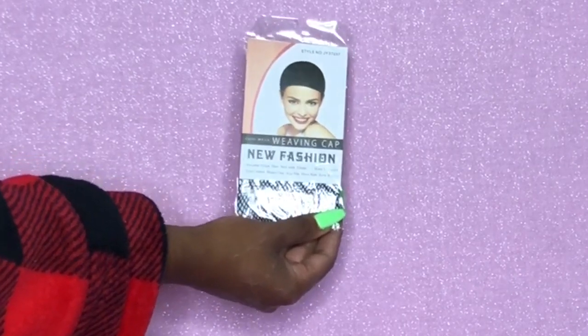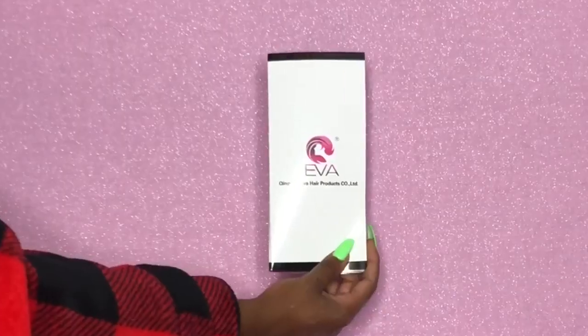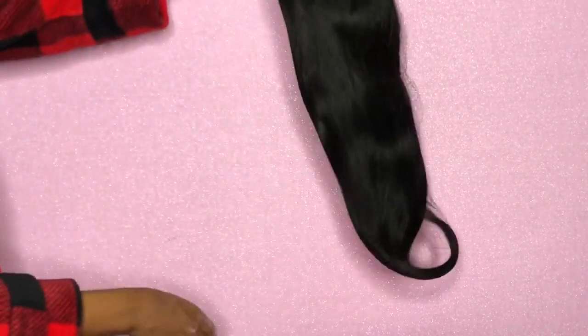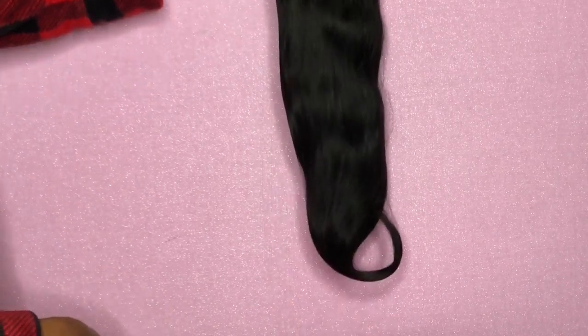They gave me a weaving cap, which was cool — too bad I used stocking caps. They also gave me a nail filer, which I don't know why that goes with the wig, but I can definitely use that. There's a pamphlet on hair care tips and some matte eyelashes. This is the unit fresh out of the packaging — I wanted to give you guys a close-up so you can see it in its original state. It's very shiny and very soft.